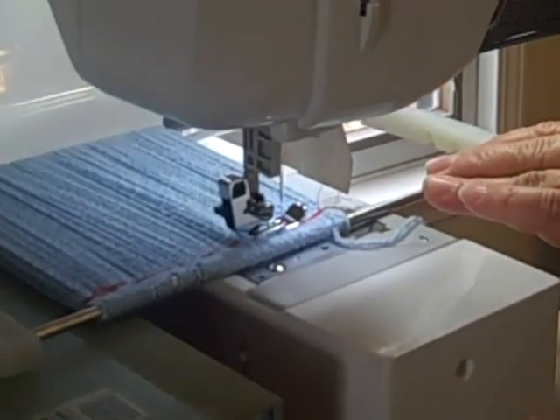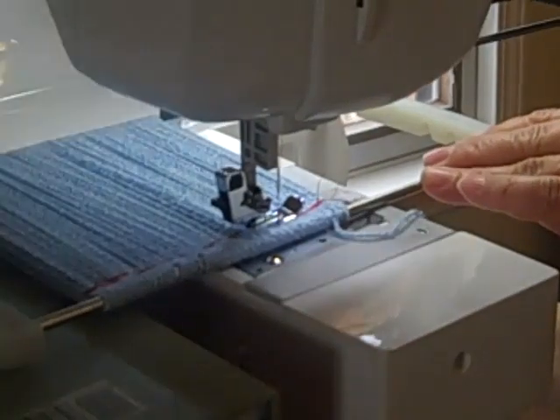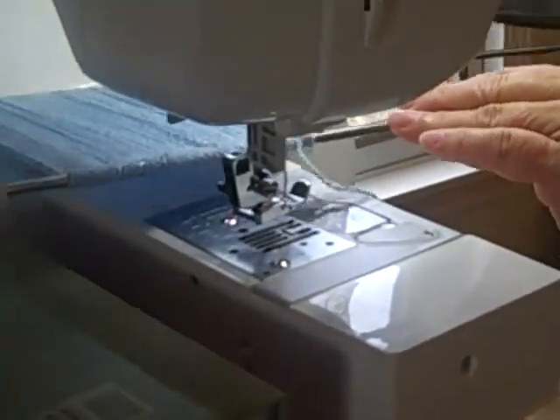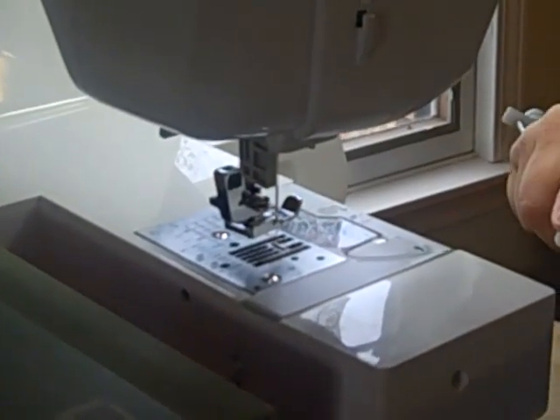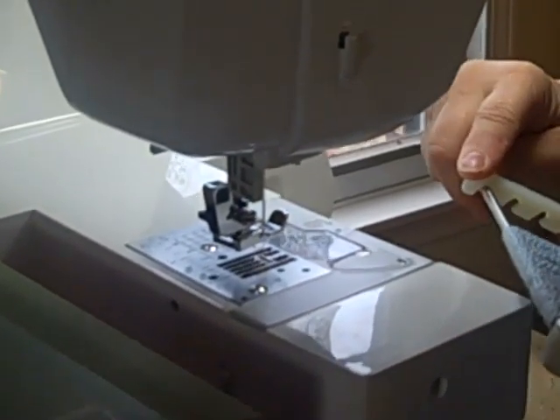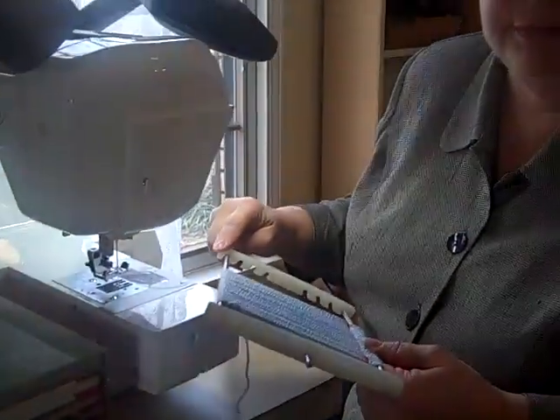Now if you're thinking how can I get one of these — because we all need one — every single seamstress, home interior designer, upholsterer, crafter, scrapbooker, and so on would definitely want to have one of these. You can check your local Baby Lock dealer, or you can go to my website, myownfringemaker.com, and send us an email for a purchase.